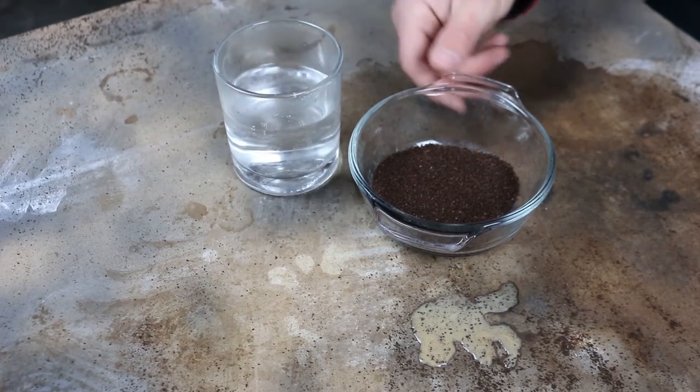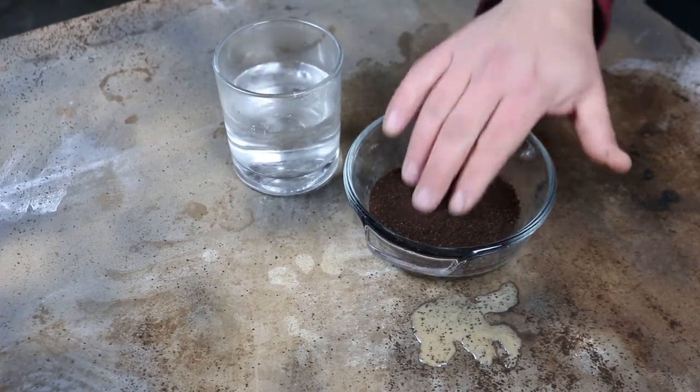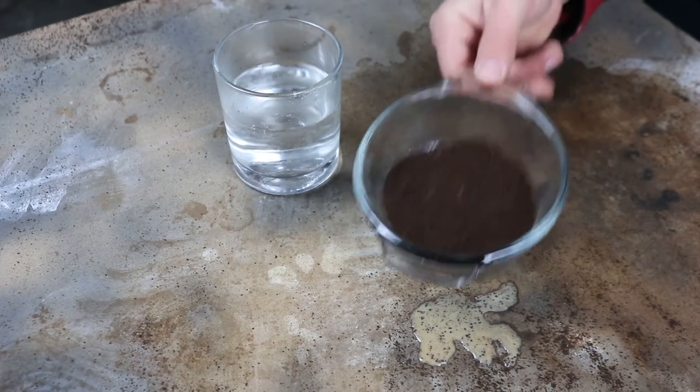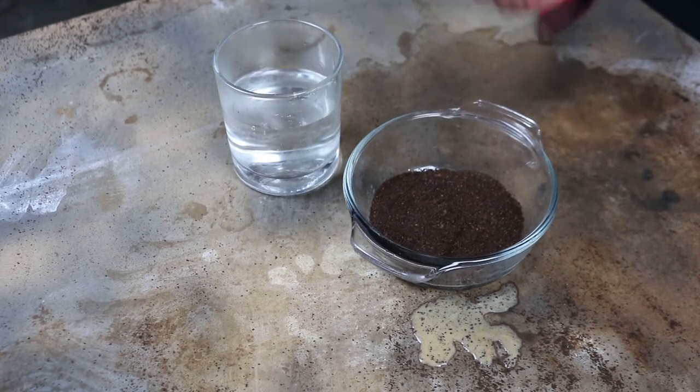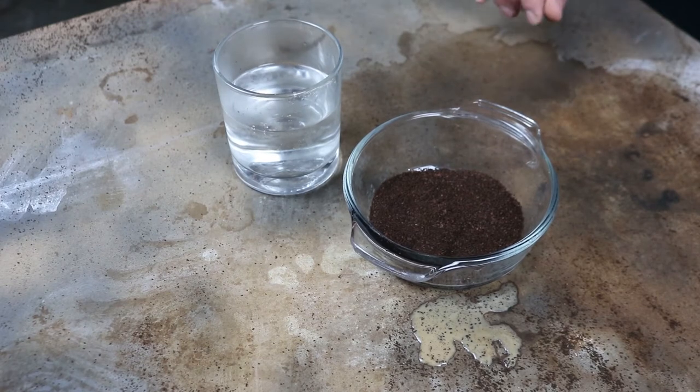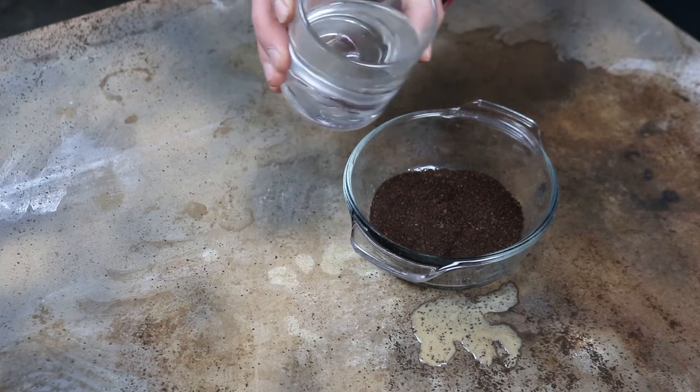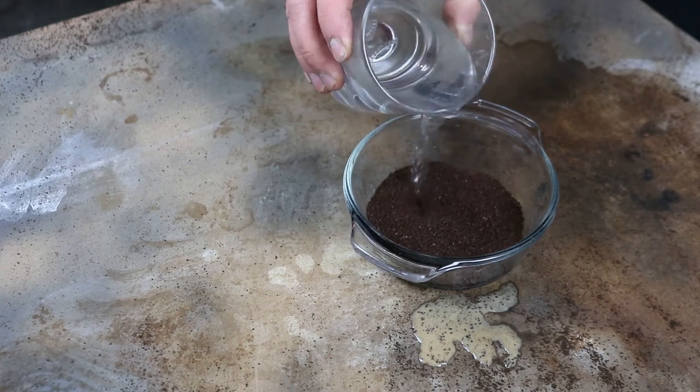Just so it's noted, make sure you use fresh coffee grinds that you haven't used yet. I tried using used coffee grinds because I feel like wasting coffee is a sin, but it did not work very well — the color was very faint. So you want to use real, fresh coffee grinds.